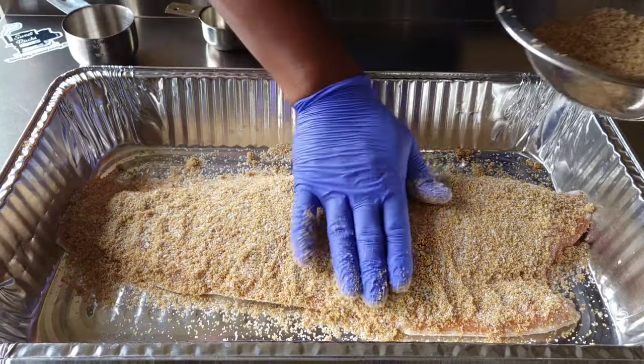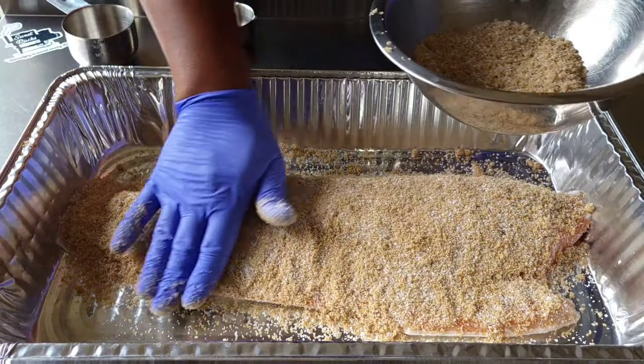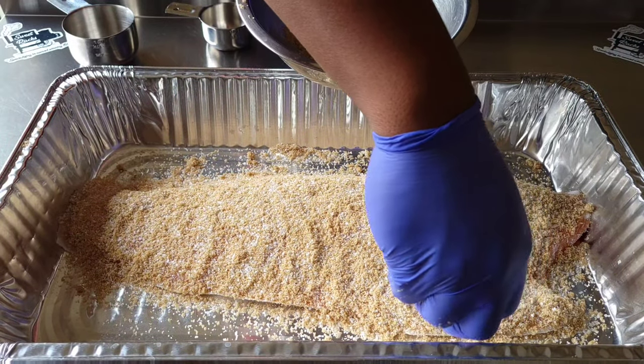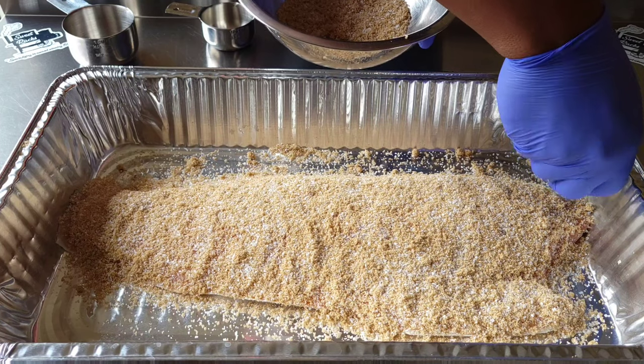You can also turn this into a wet brine if you like. I have seen people add maple syrup to this brine — just maple syrup to the brown sugar and the kosher salt. But this is just the way that I prefer to do it.